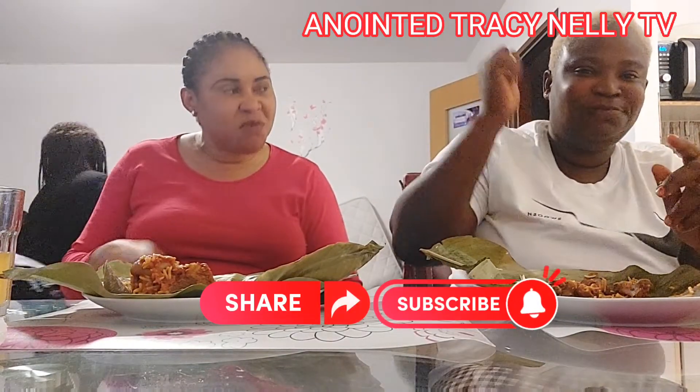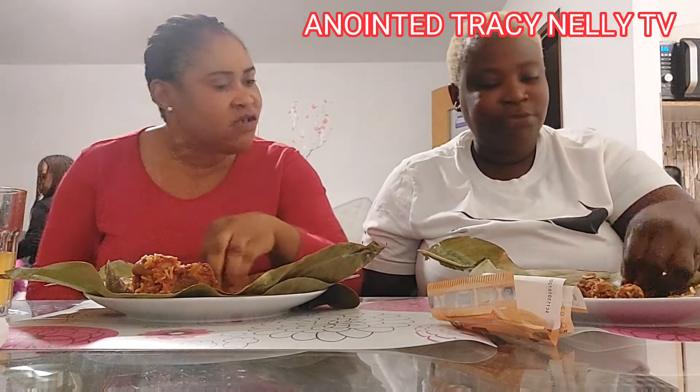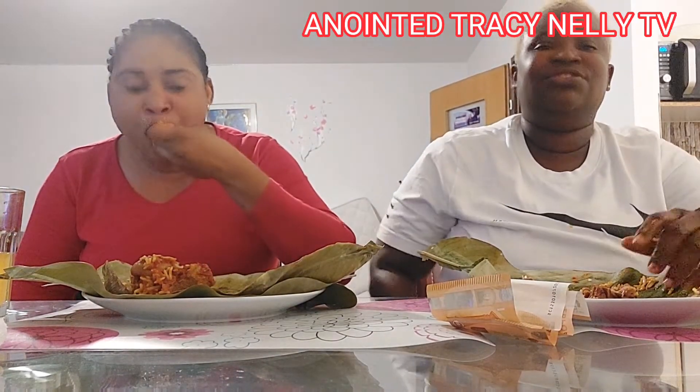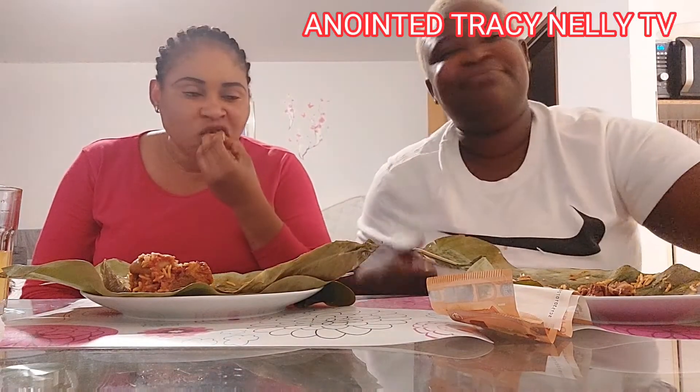Italy versus Austria, Italy with the money — come with me. Thank you guys, please subscribe and follow. You never finish your meat. Italy versus Austria — thank you guys, please subscribe and follow this page. God bless you, more videos are coming. Italy versus Austria, let's see. Thank you guys.